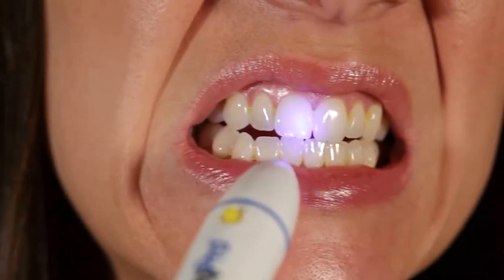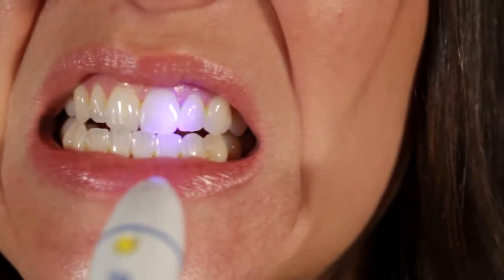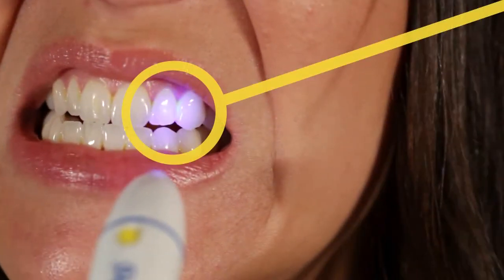Now look into the mirror and, using the blue light on your Plaque Pro toothbrush, scan the light across your teeth to identify where plaque is remaining. The blue light will cause plaque remaining on your teeth to fluoresce.